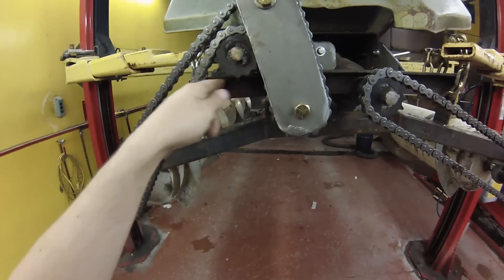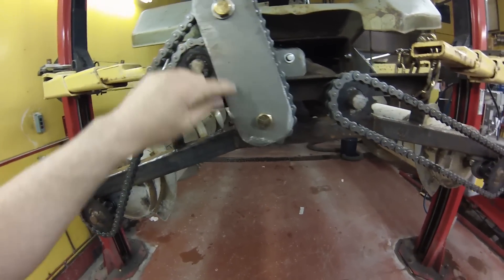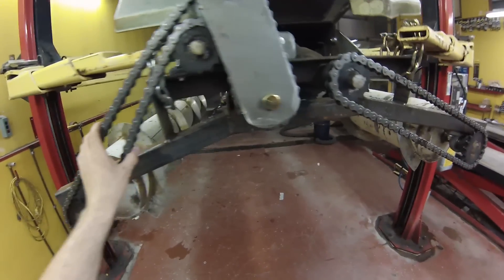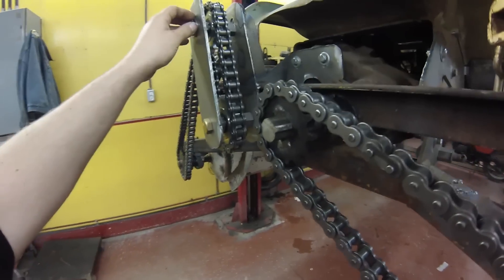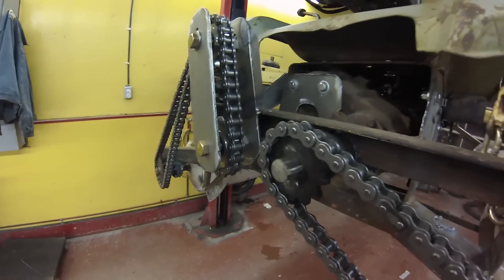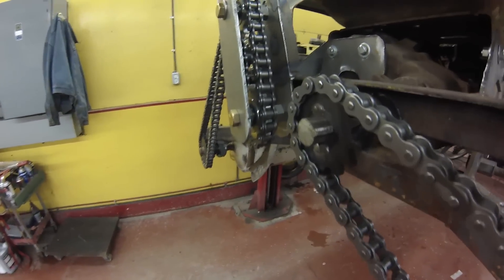I'm driving this way so it's actually pulling on this in the forward direction. These are just idlers going around — in reverse it will be pulling on this side. I'm not sure if it's actually strong enough for reverse yet, but time will tell. You can see it's fairly well reinforced.